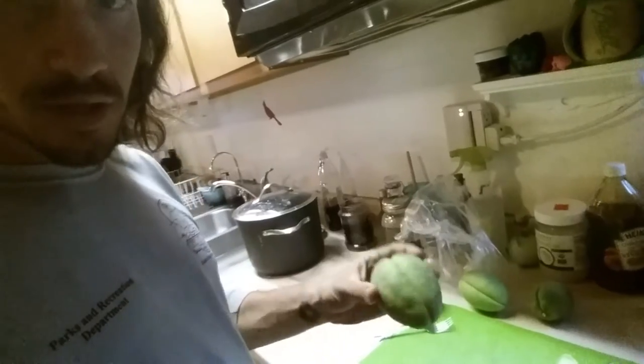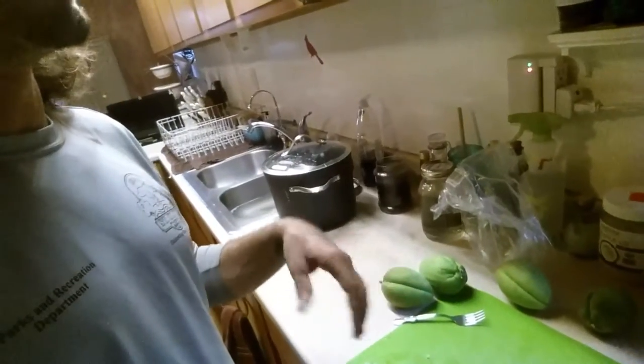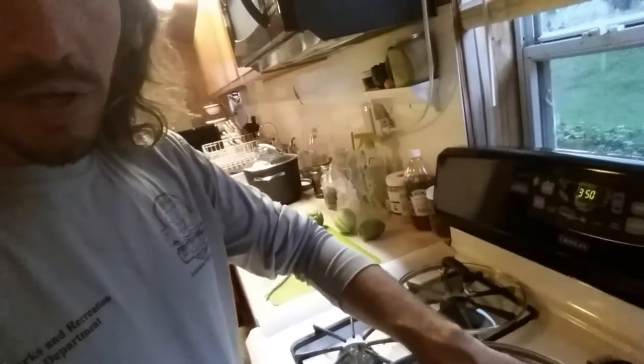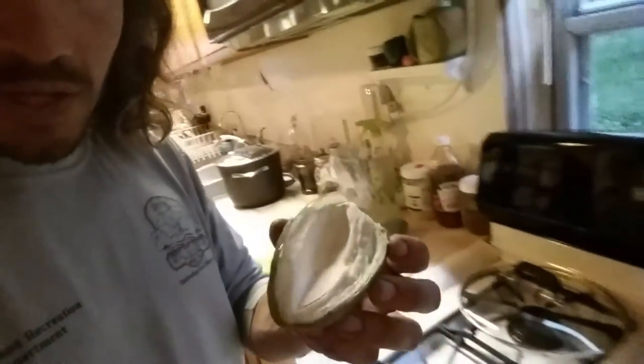This would be a large one and they start out just little small guys. When they're very small you can use the whole fruit — you can eat the whole fruit. But once they start to get a little bit larger, what you end up with is something like this.